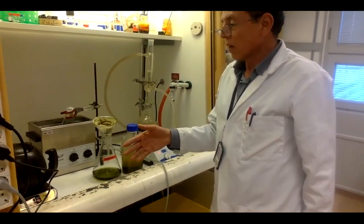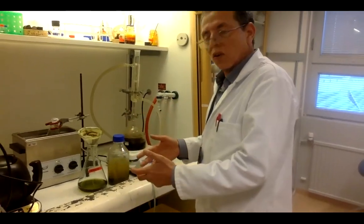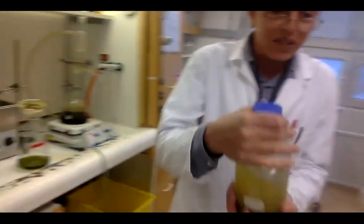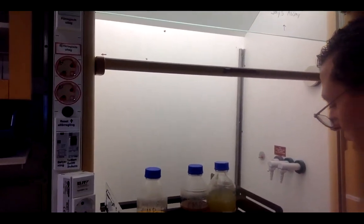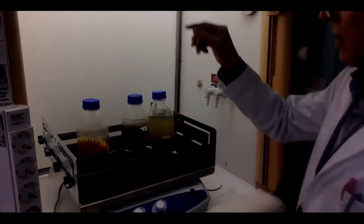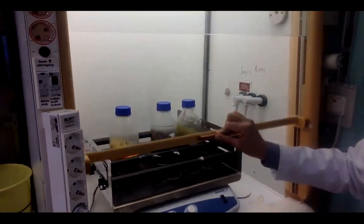If you know the targeted compound or the plant has been studied before and you know what you are looking for, you can use the other methods as well. I will now show you the shaker where you put the plant material overnight. This is the shaker, and this is the timer — it will stir overnight. It takes longer time than the other methods.